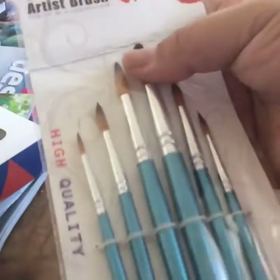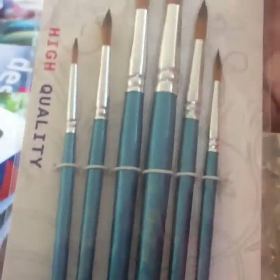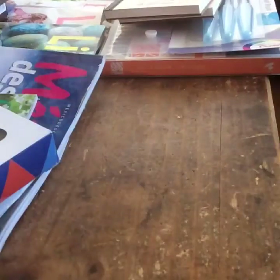Then I got some brushes. It says 'artist brush' — it's a little set. This is not a pro set, just a beginner set. And then I got two pads of watercolor postcards.